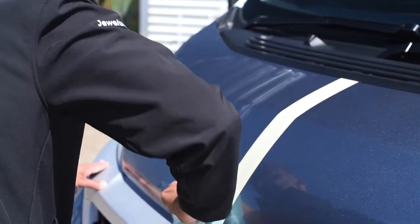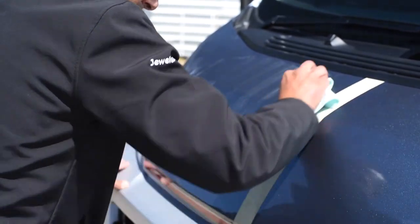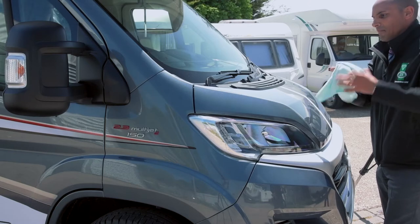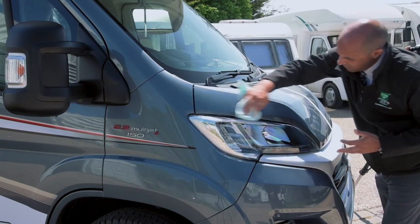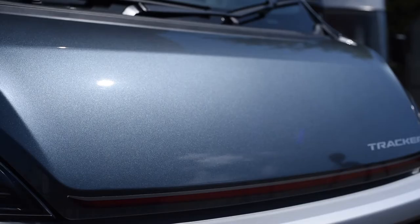The Stage 2 glaze bonds to the Stage 1 cleanser to form a high gloss layer on the bodywork. We allow 10 minutes for the product to work before using a clean microfiber cloth to remove any excess and leave a brilliant high shine finish.